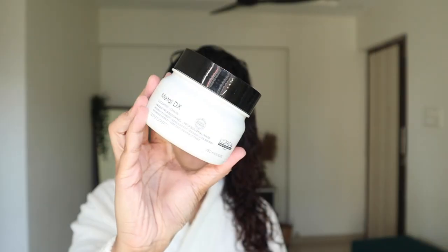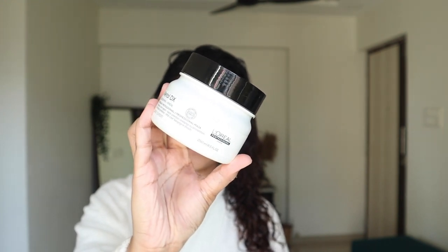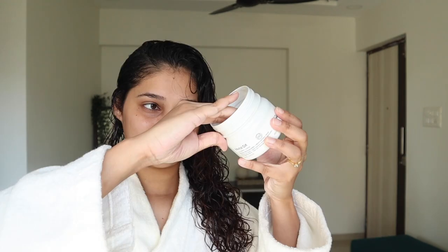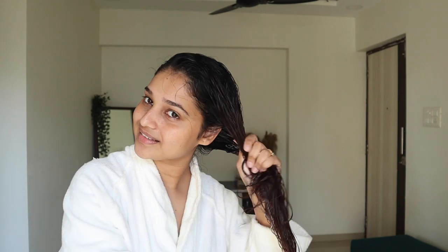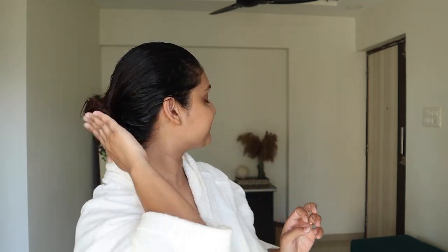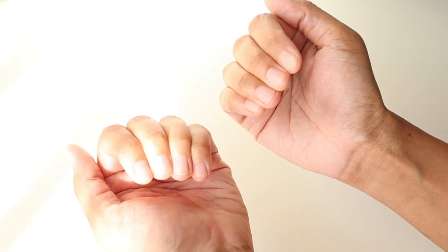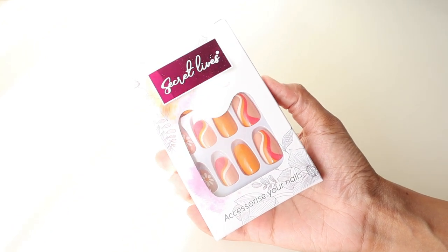Step number six is hair mask — we need to take care of those dry ends. I'll be using Loreal Professional Metal TX Hair Mask and I'm going to apply this on clean, shampooed hair. Take a generous amount and apply it all over the ends, massage it well, make sure each and every strand is coated evenly, and then let it sit for 20 minutes.